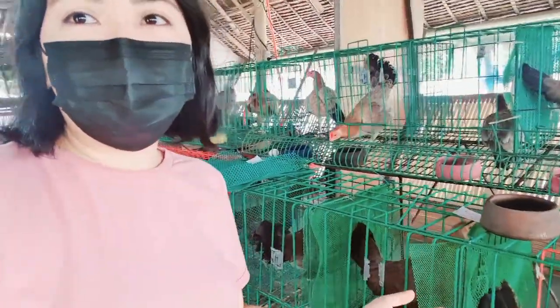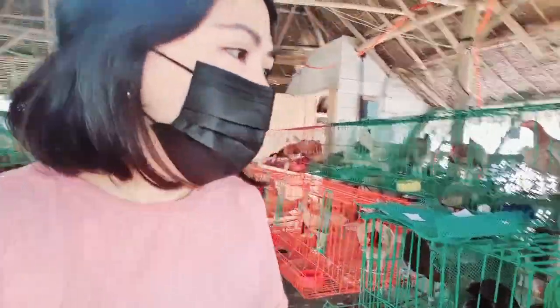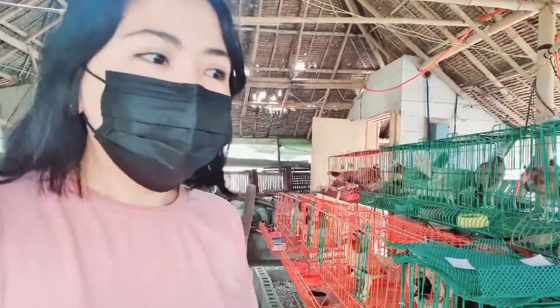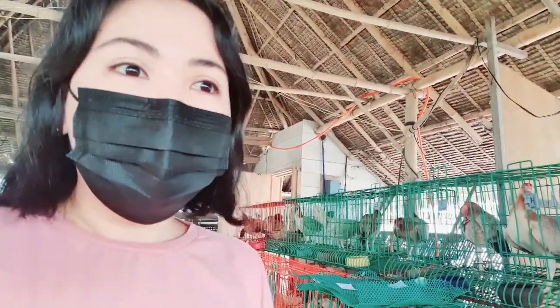Nandito na sila ngayon, nakahiwalay na. Itong klaseng cage na to, tinatawag nilang battery type. Kaya sila nakalagay dito kasi ready na sila for meeting.